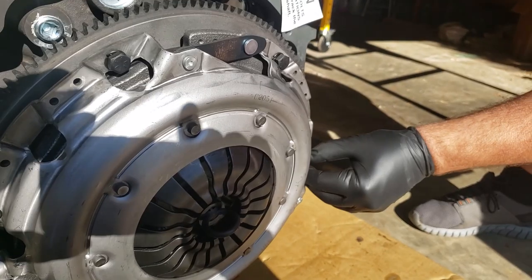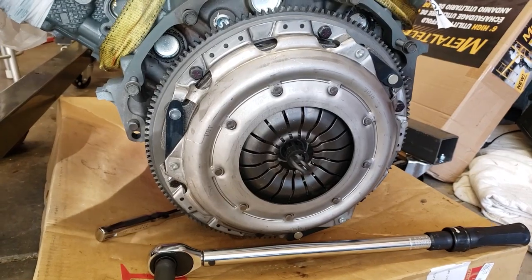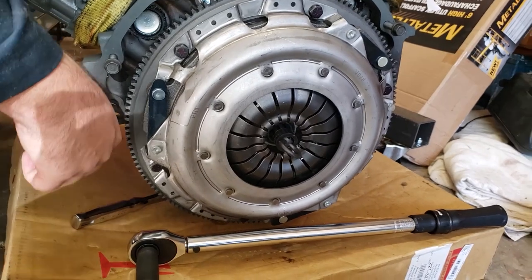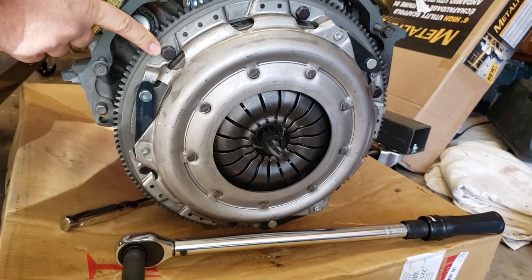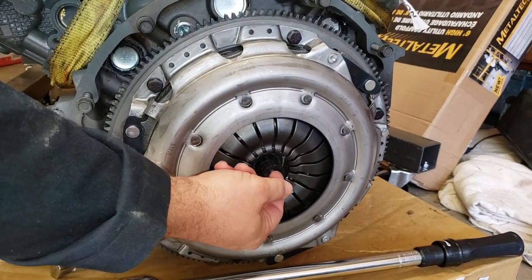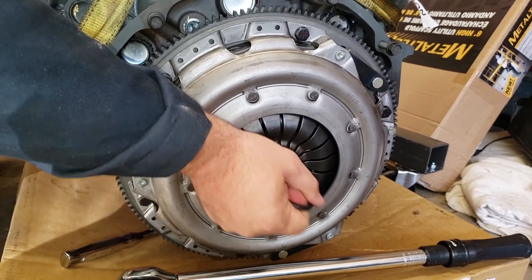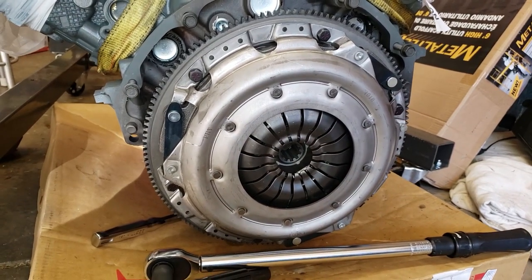We've got all six bolts on now. The lesson learned here is that if you don't have these bolts, get them ahead of time because they're really hard to find. Go ahead and pull that alignment tool out — and we're done with that step.